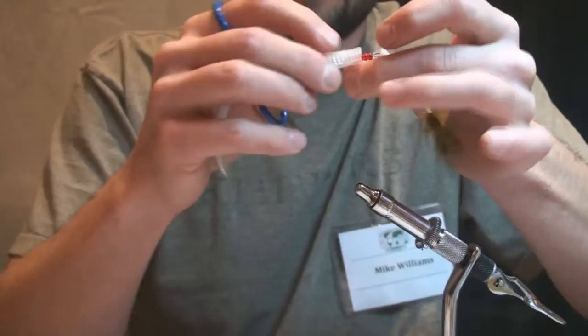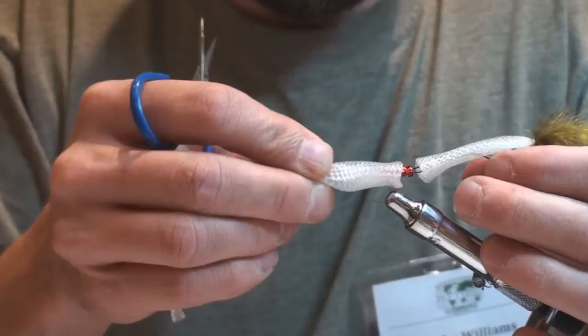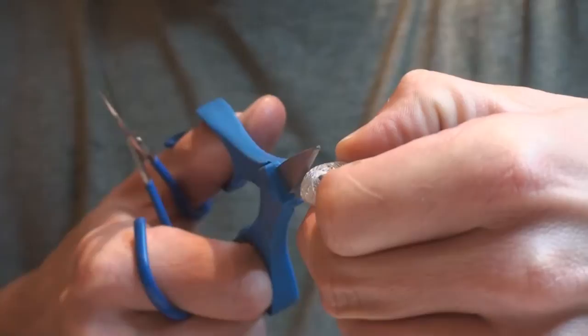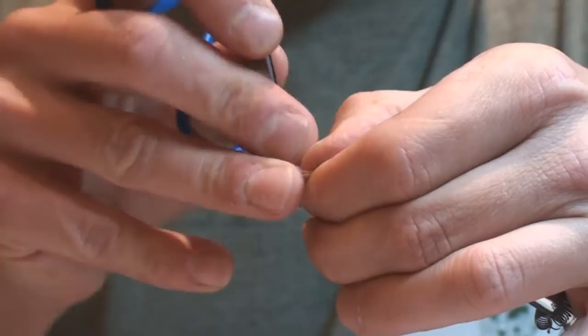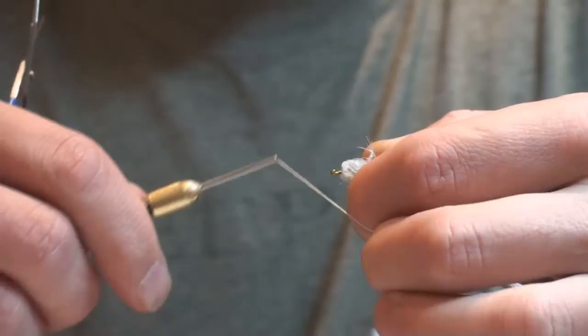Now we're going to finish off this fly's head. Push against that tie-off point we just made and determine how big you want the head — there's your tie-off point. I'm going to allow myself about another quarter inch of material past my tie-off point, just to give myself some tying allowance and space to rough up these ends and create another tie-in point. Grab our thread again, just push our material back out of the way — you can treat it very roughly, it's not going to hurt it. Start that tie-in point again.